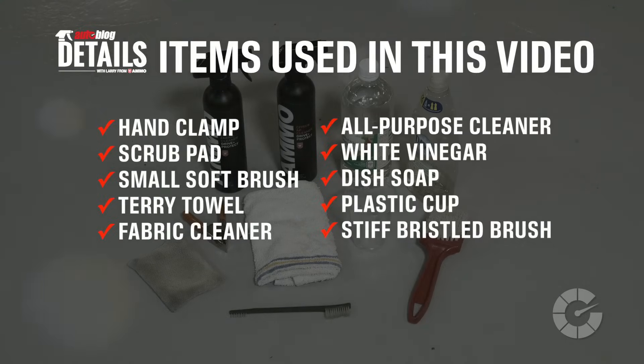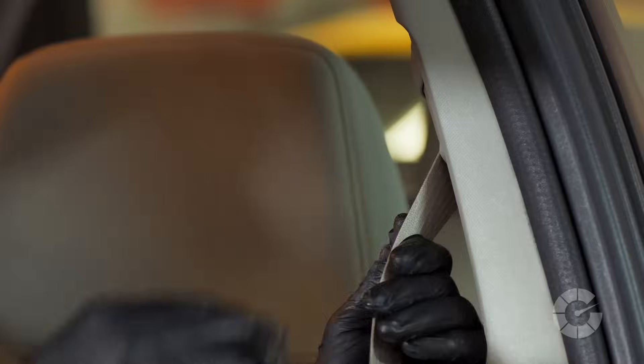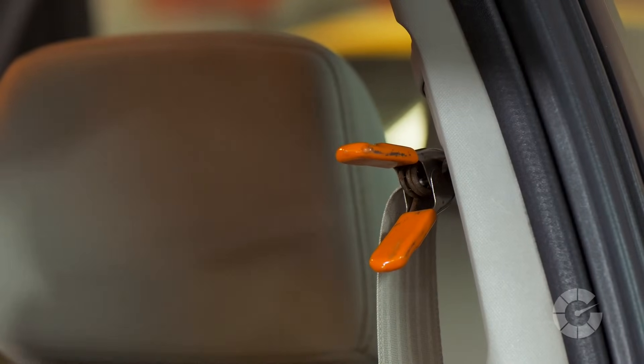Here are the items you'll need for this task. The first step is to open the door and gently pull the seatbelt most of the way out of the retractor. Use a clamp to prevent the belt from retracting back into the spool while you're working on it.